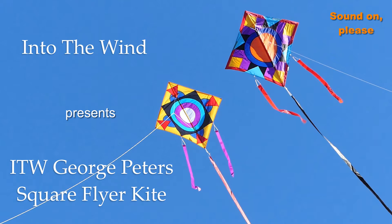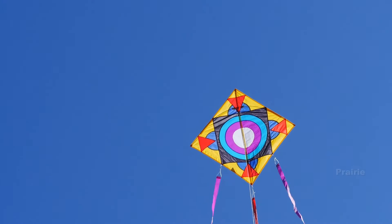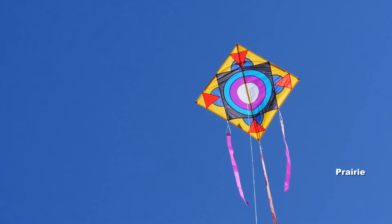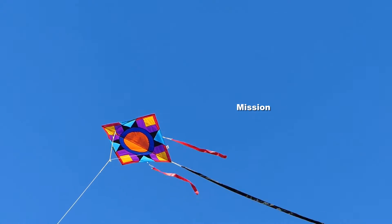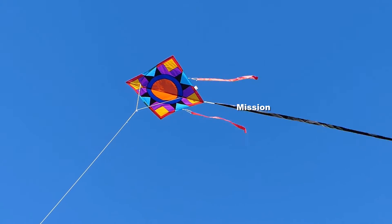Into the Wind presents the George Peters Square Flyer Kite in two great color schemes: Prairie and Mission, both equally attractive.